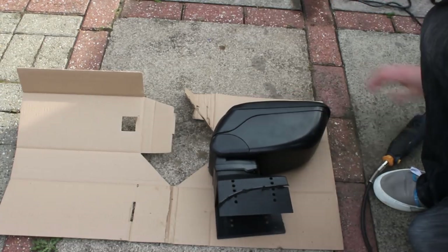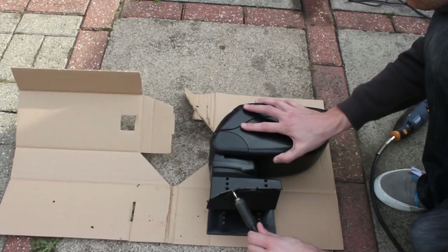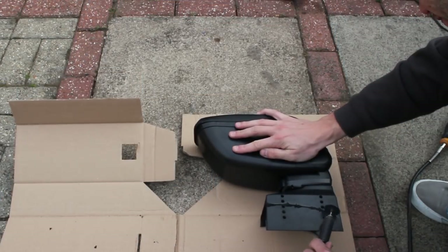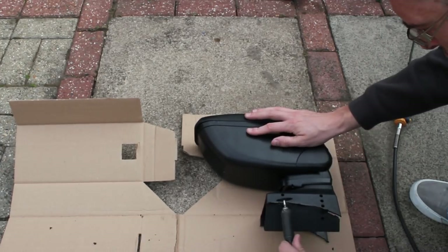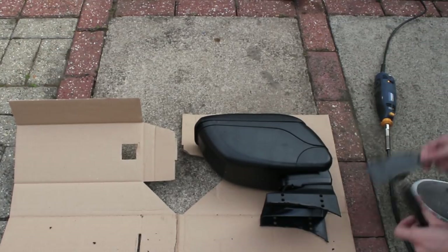Don't worry about the melting too much because all you need to do is sand it off — it's going to be hidden by the side panels anyway. You just want it smooth so it sits on the console okay. The same process applies exactly for the other side, and this wasn't too bad — it only took a couple of minutes.